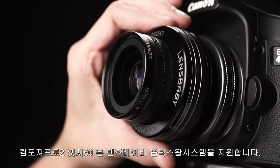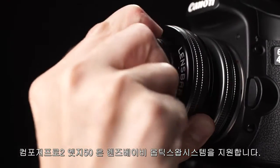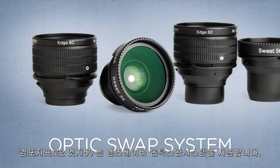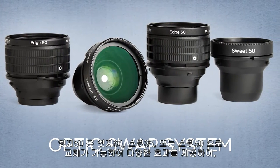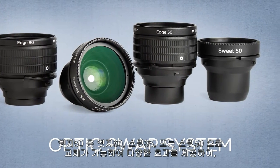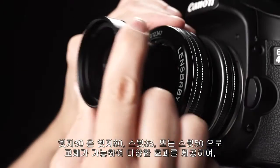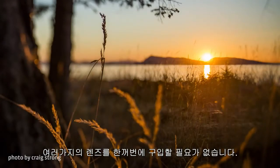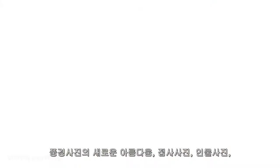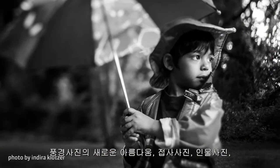Composer Pro 2 with Edge 50 delivers the Lensbaby Optic Swap System to your interchangeable lens camera. Swap out your Edge 50 Optic for the Edge 80, Suite 35, or Suite 50 Optic to get an array of creative effects without having to buy a whole new lens. Find new beauty in your landscapes, close-ups, and soulful portraits.